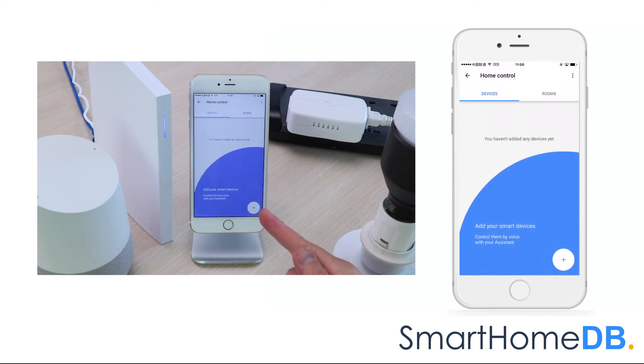We have hereby successfully unpaired the Google Home from Wink Hub 2.